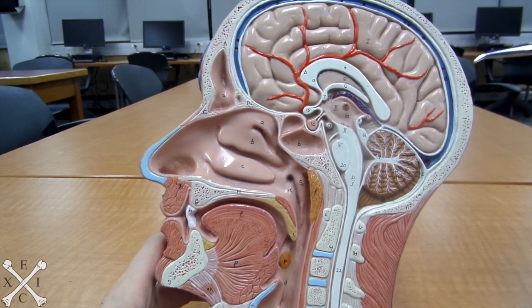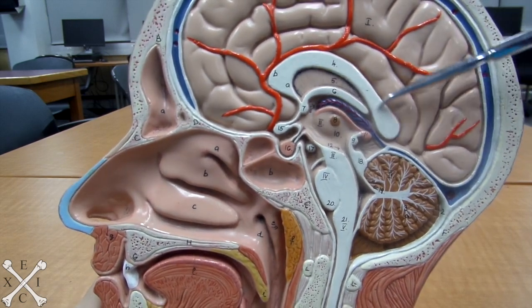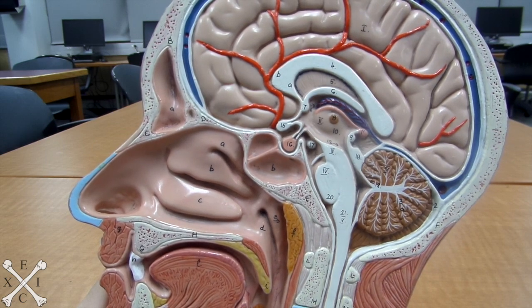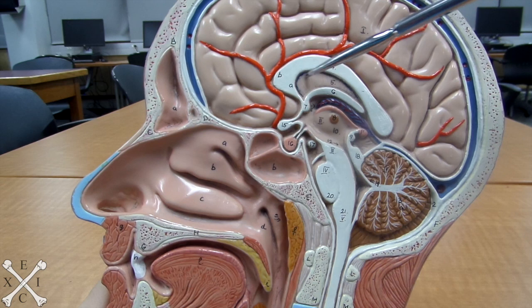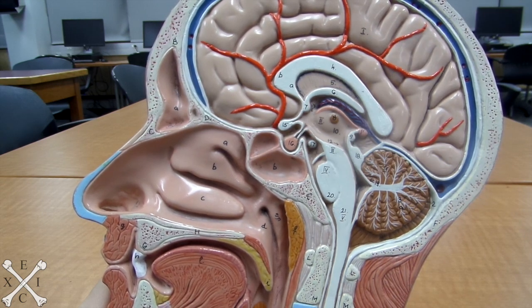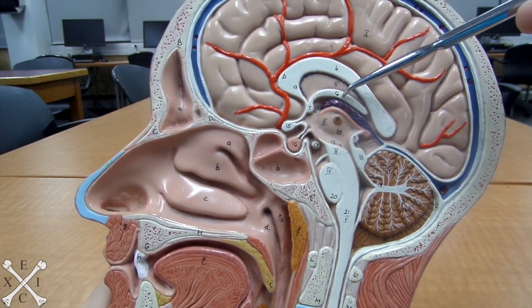But more specifically, if we look closer, we can actually see what is called the corpus callosum. Right underneath the corpus callosum we have the septum pellucidum, and underneath that we have the fornix capsule.